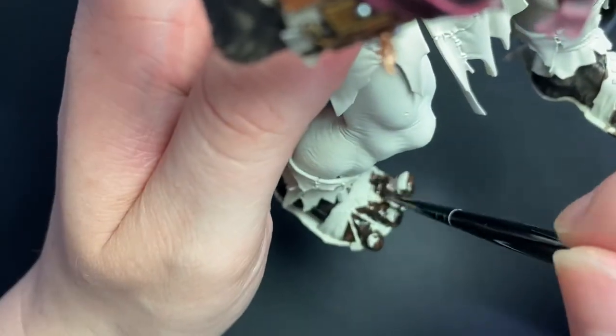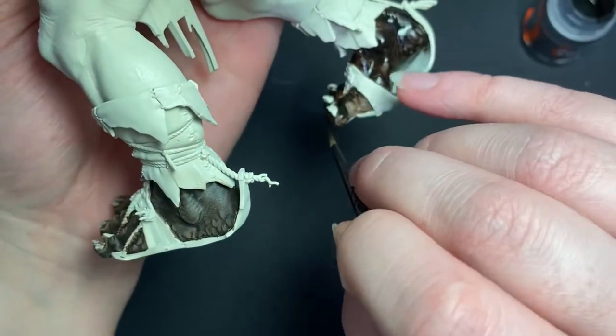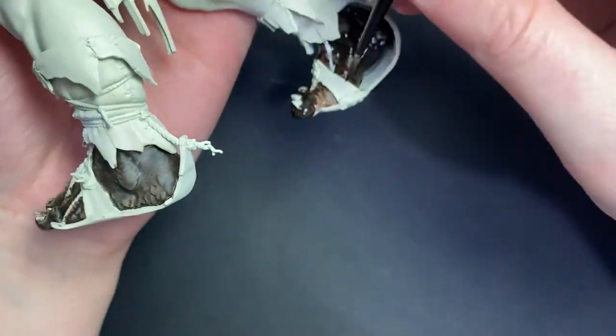Once that second coat's on, go and make yourself a cup of tea or beverage of your choice because we'll need that coat to be completely dry for the next step.